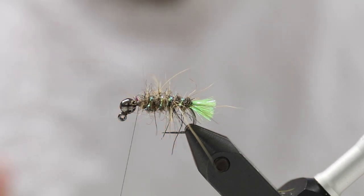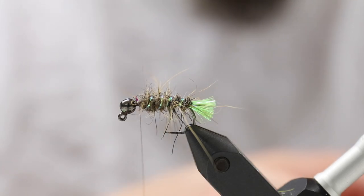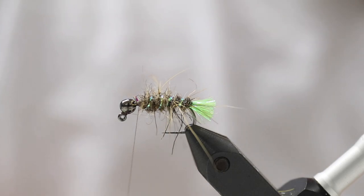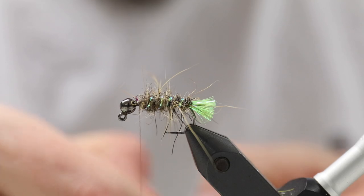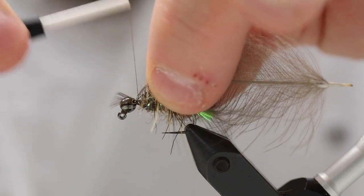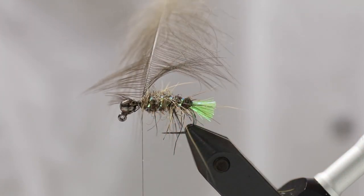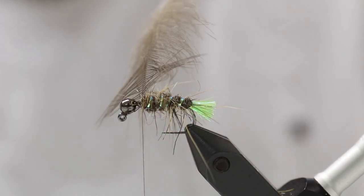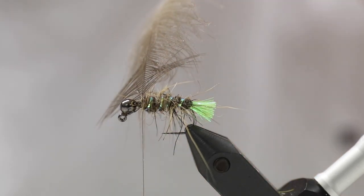I made a small space here where I didn't have any materials, because I want to tie in a small CDC hackle. CDC hackles are really nice because they catch a lot of small air bubbles and really look like legs out in the water. That's what the guy from the English fly fishing national team told me — he uses these a lot, and this is one of his best producing flies. It really is a proven pattern used with enormous success. You have to be good at nymphing, otherwise you won't be on any national team.